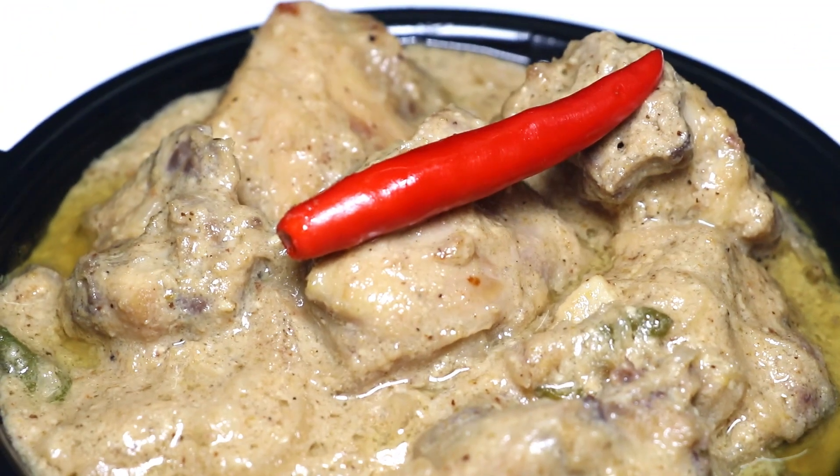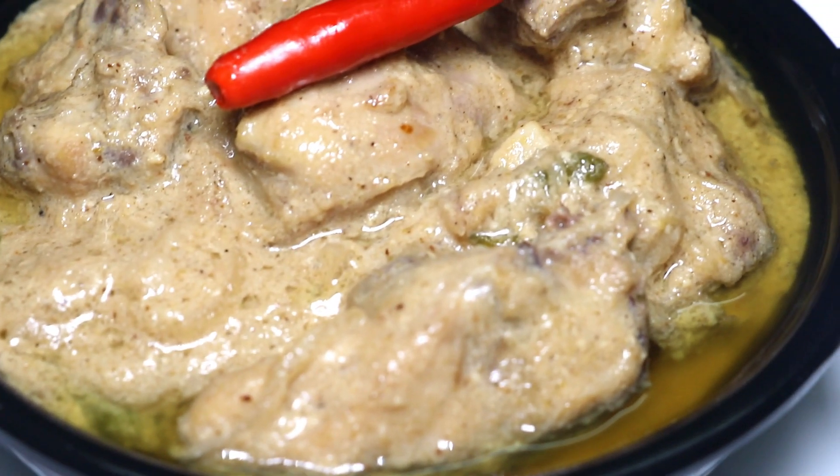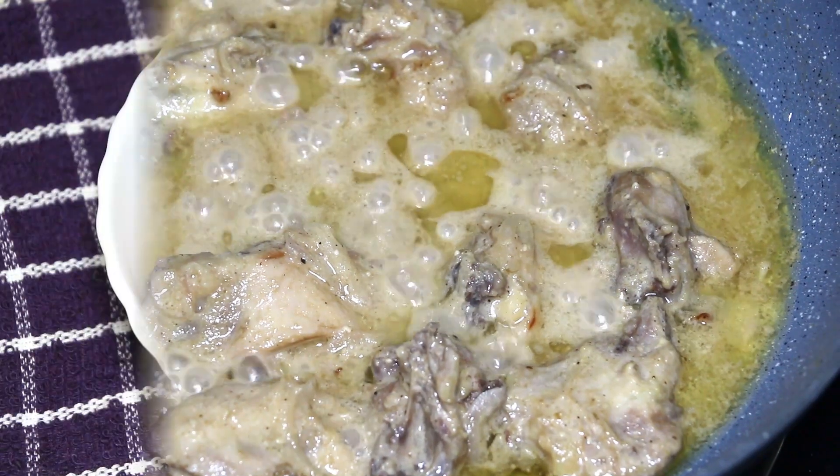Hello friends, welcome back to my channel with Sritika. Today I'm going to show you how to make the easiest dahi chicken. This is a very easy and simple recipe, but at the same time very delicious. So let's check out the recipe.